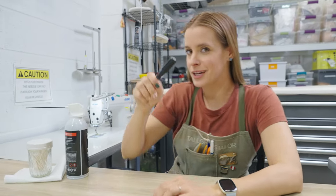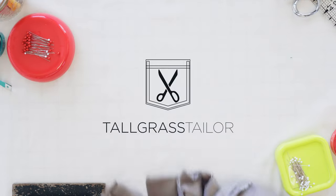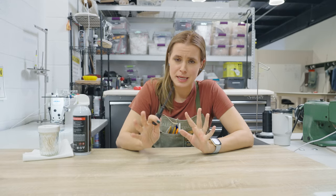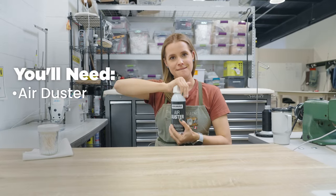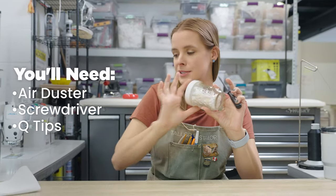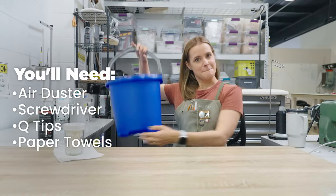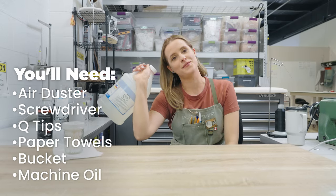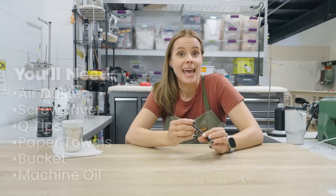Today we are going to learn how to clean this little beauty. For this process we're going to need a couple of new tools, things that we don't normally use. We've got air duster, a little screwdriver, some Q-tips and disposable rag paper towel, a bucket, and a big gallon of machine oil. Let's get this machine opened up and start with some cleaning.